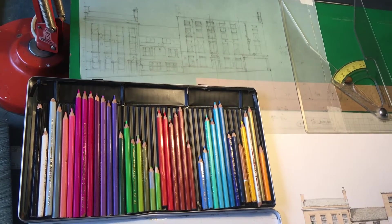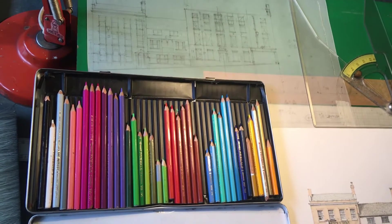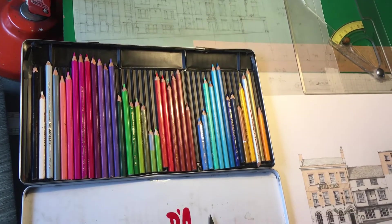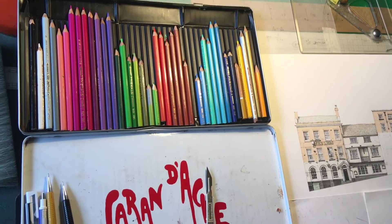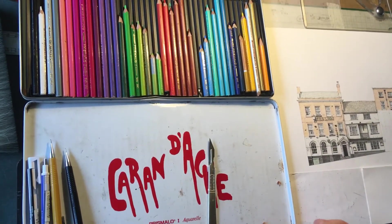I'm now about to start work on another section of the brickwork at the Lyon Hotel, and to do this I'll be using my trusty set of Caran d'Ache pencil crayons, which I've had for over 25 years. There are a few missing but they're still going strong.